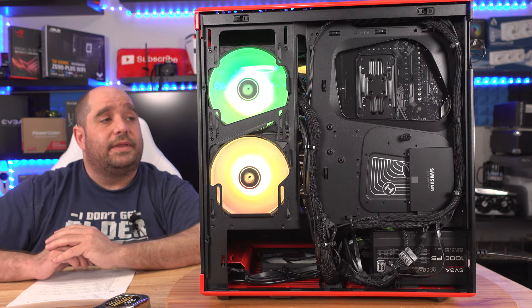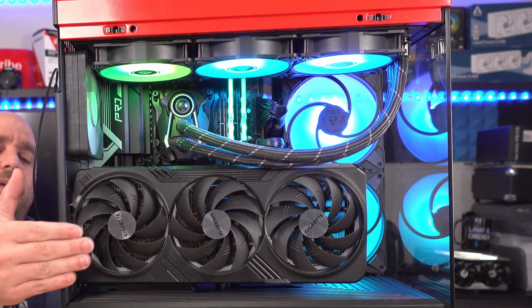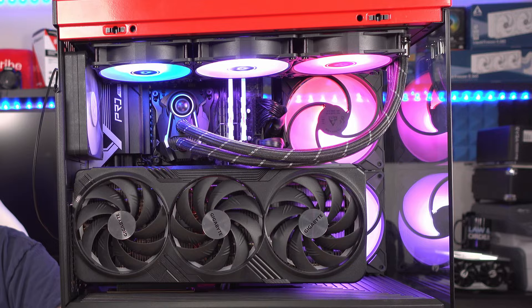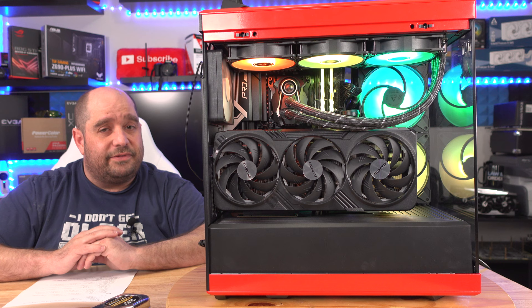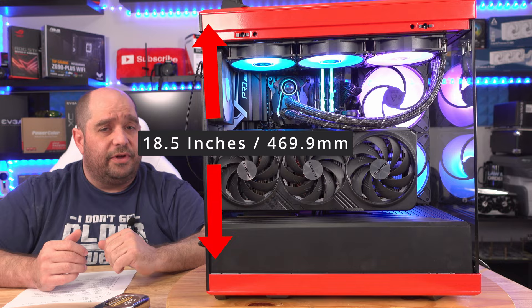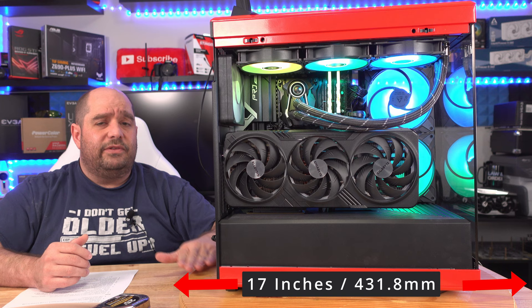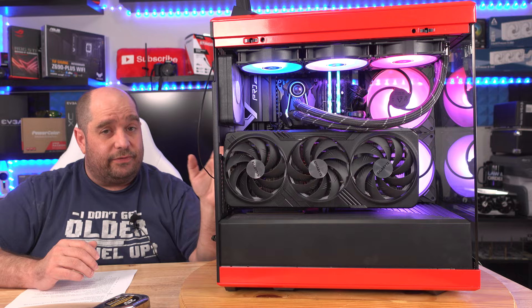There's plenty of space throughout the case, though it can feel a little crowded — mostly because of the vertical card orientation. But it does look gorgeous. I'm actually considering replacing my Corsair 5000D with this case. The Hyte Y40 measures 18.5 inches tall, 9.5 inches wide, and 17 inches long — not large, not small, just right.